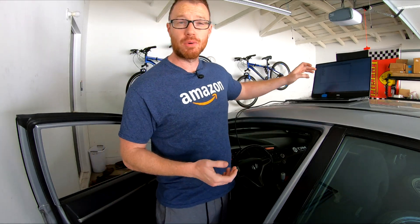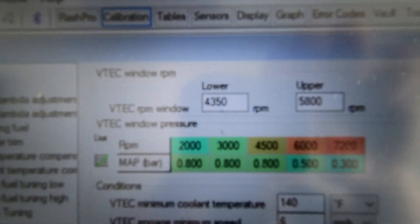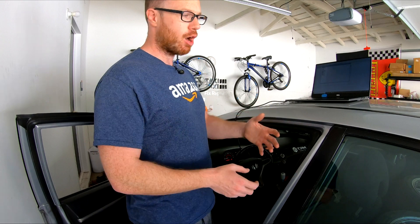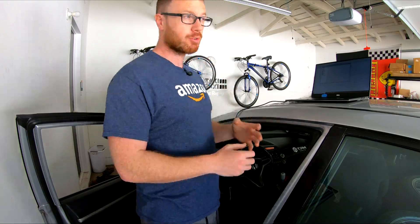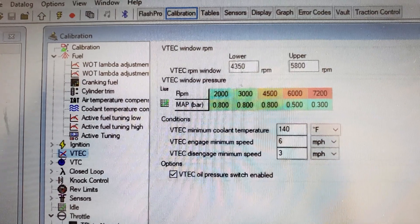The second thing that Hondata really likes to preach is changing the VTEC engagement point. On a stock K20Z3, VTEC kicks in at 6,000 RPM, which is very exciting when it does that. However, on track — you've seen me complain about this before — when the car is just below VTEC by even a couple hundred revs, it is a dog, especially when the car is completely loaded up in hard cornering. So Hondata's stock tuned map gives you a two-stage VTEC engagement: first around 4,500 RPM, and then again around 6,000. By optimizing that mid-range, it should improve pulling power coming out of corners.